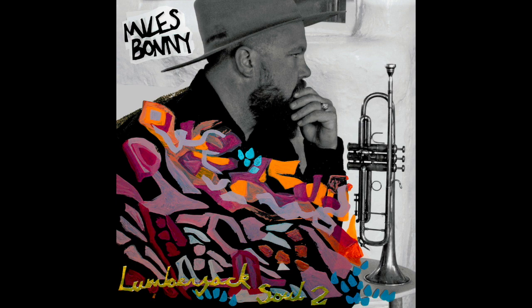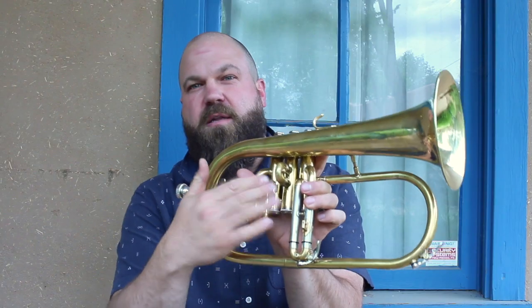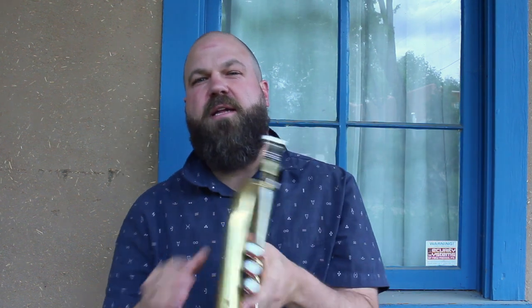Even though there might be a trumpet somewhere on the cover art. So this is my flugelhorn — it's not normally shiny. I got all the lacquer taken off, so normally it looks a lot more rough. And here's how it used to look when it was broken. Now it's fixed, thanks to BAC Horn Doctor in Kansas City — they did a great job.